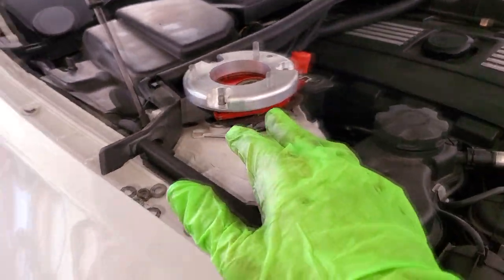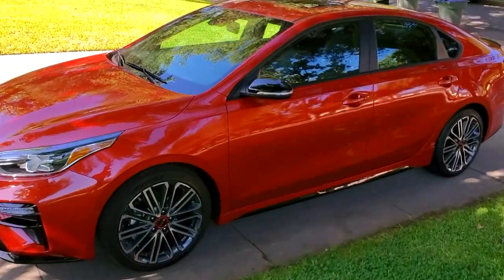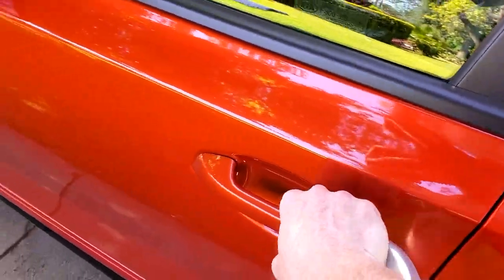I'm going to make a run to the hardware store. I'm driving the Kia Forte GT this week — it's a pretty sweet little car, check out the review on my channel.